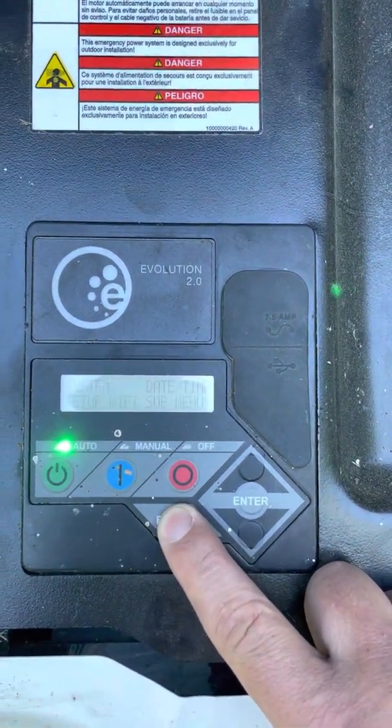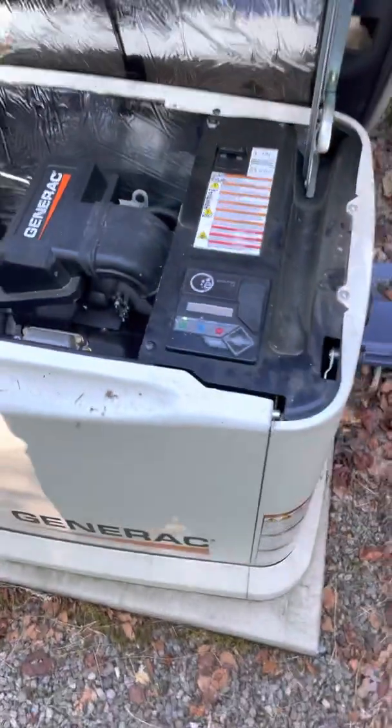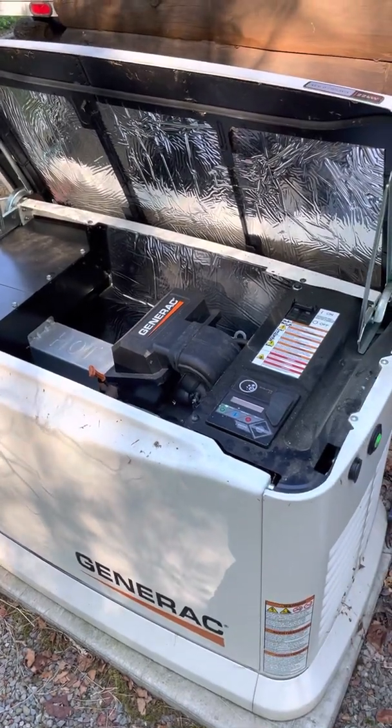Then I just hit escape until we get back to the system settings, hit enter, and you're back ready to run. I hope this video was helpful for you and that you can reset your brownout settings without having to call your dealer. Thanks, have a great day.